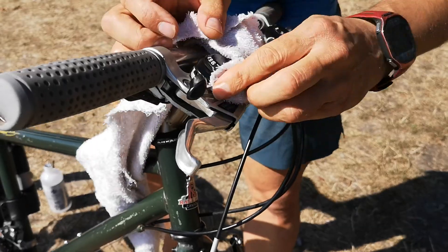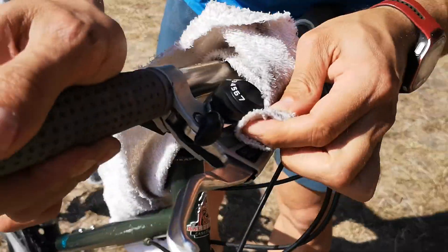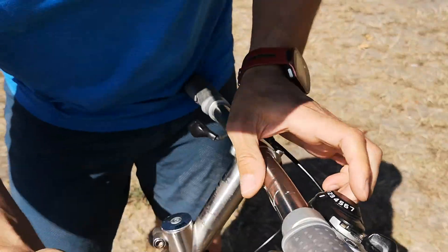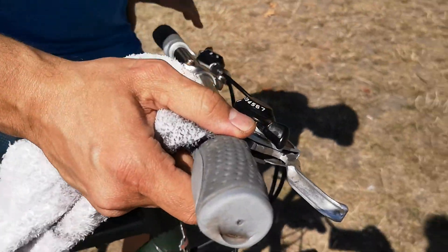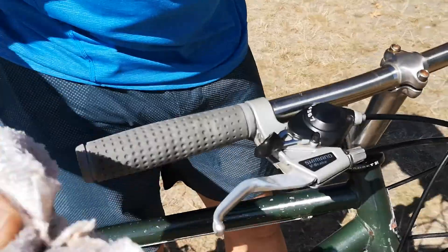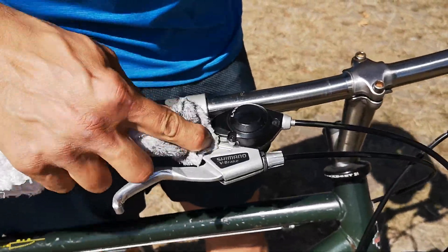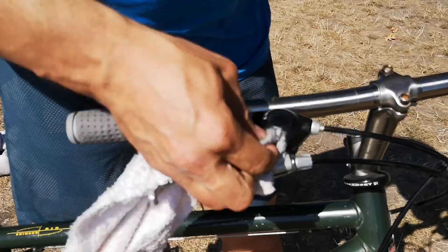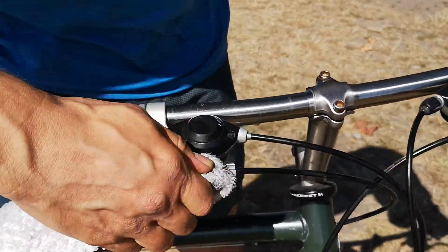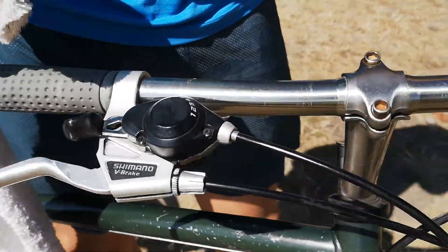If you did that, then you would be stripping all the oil out of that mechanism. Although that would be a nice way to clean it quickly, it wouldn't be good for its operating. So you don't want to pour alcohol into this mechanism — just because it needs to keep the oil that's inside it in there. You can see, basically making it look new compared to the other side.